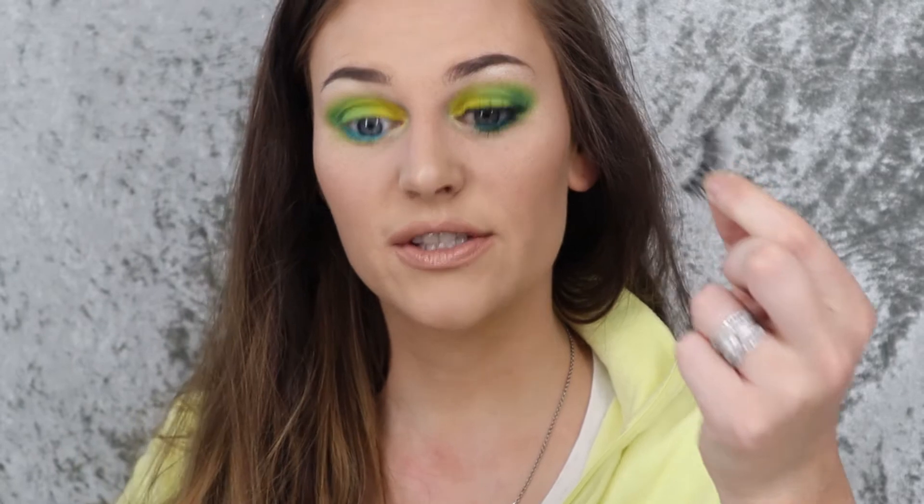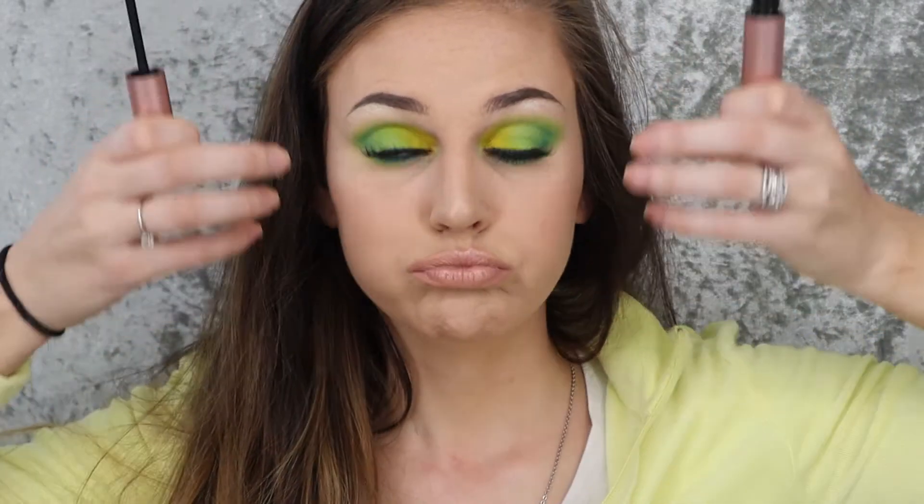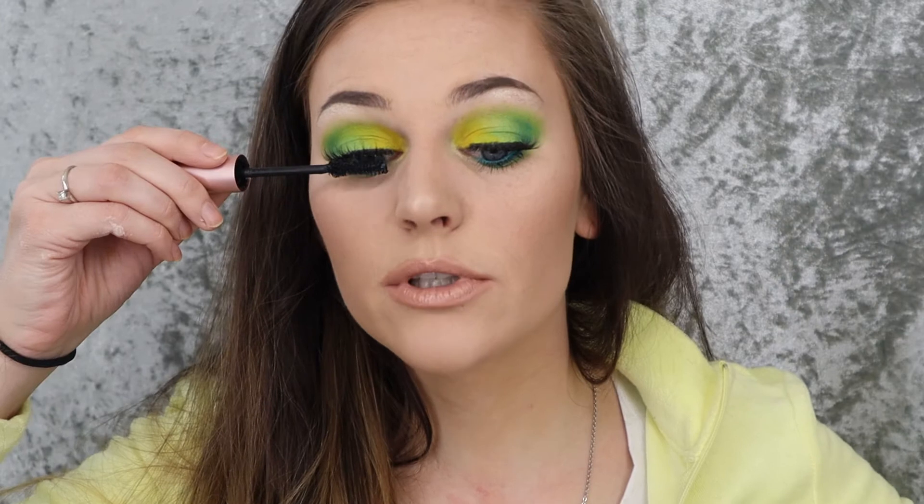And there we have it. I do not know what lashes I am wearing today, so I'm sorry. I'm pretty sure these came in a BoxyCharm because that's pretty much where I get all my lashes from — I just don't know exactly which ones these are. I'll pop these on and be right back.